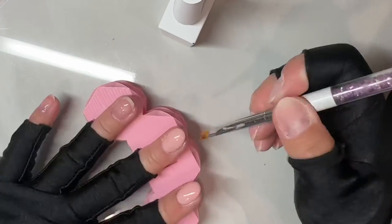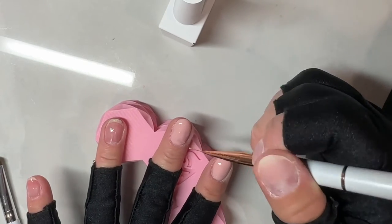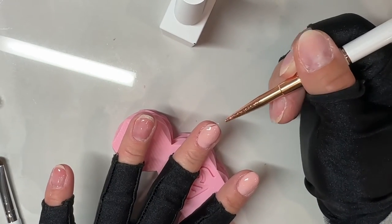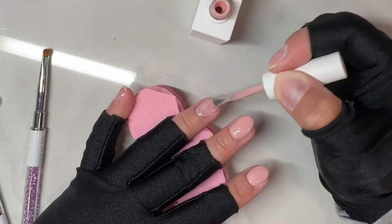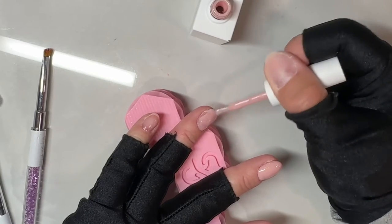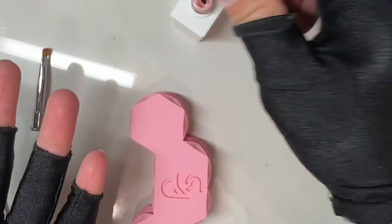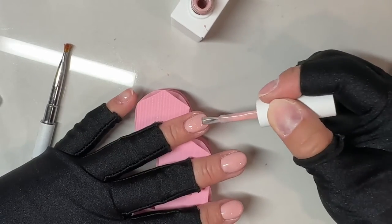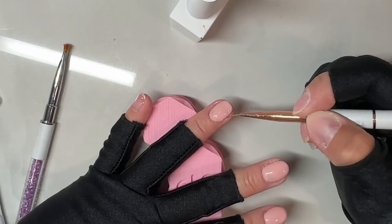I do the same process for each nail: apply the slip layer all the way over the nail in a thin layer, then get a bead of rubber base, bounce it back towards the cuticles, and float it down focusing mainly on the apex, then glide it to the sides. After each nail feels placed correctly, I flash cure for five to ten seconds because you don't want the rubber base to move — I do this no matter what gel product I'm using.